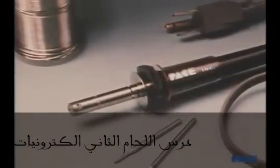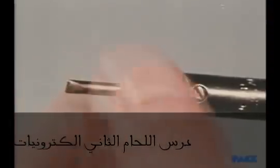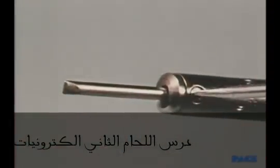A good all-around iron to have is a 30-watt pencil type with changeable tips. The larger size tip will be used first. It's fully inserted and tightened into place.